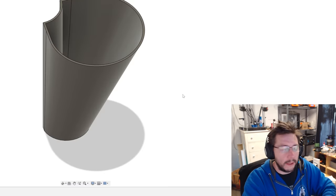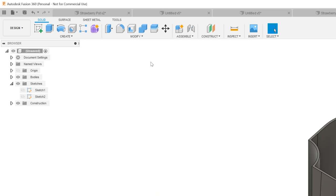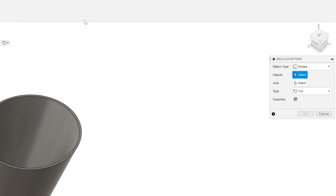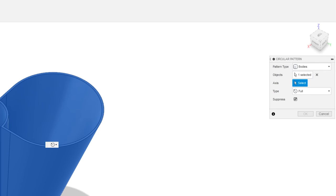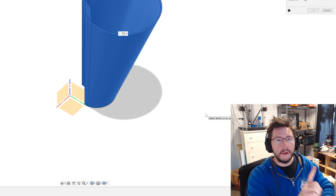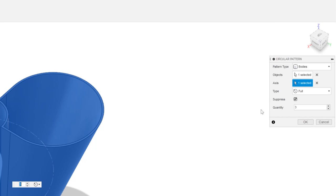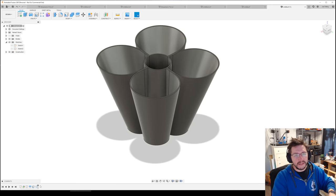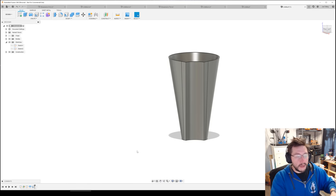Let me give you an idea of where we're going. Go to Create > Pattern > Circular Pattern. We can choose bodies, features, components, or faces — we'll do bodies. Select this body, then choose the axis for rotation. I'll click the Z axis, set quantity to four, and hit OK. Kind of cool, right? That's what it's going to look like. But we don't want to do that quite yet, so I'm going to back up the timeline just a little bit.